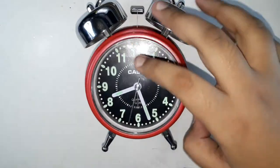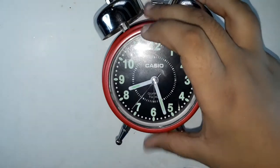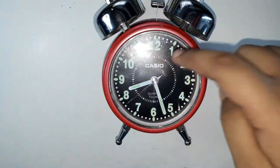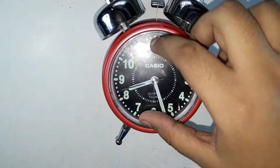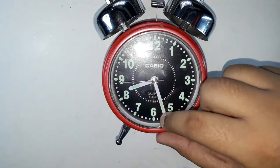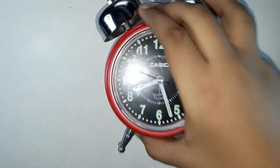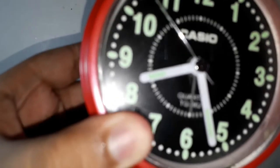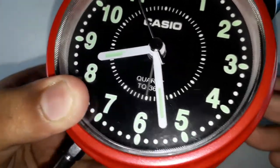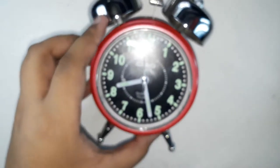This is the clock. The numbers are green colored — twelve, one, two, three, four, five, six, seven, eight, nine, ten, eleven, twelve. There are two dials, also in green, and the hands are made of radium, so this clock can glow in the dark.